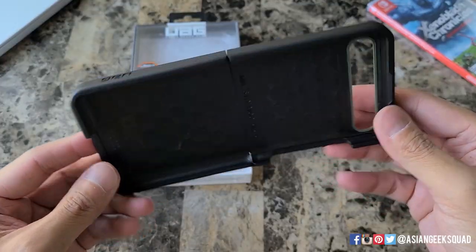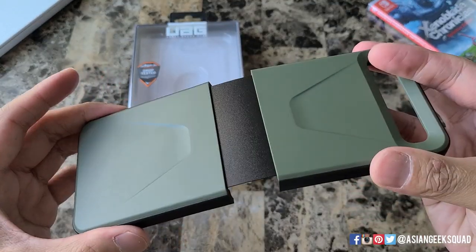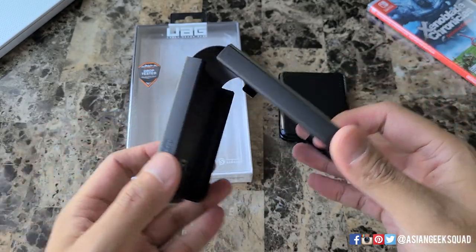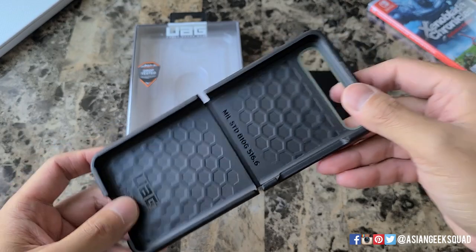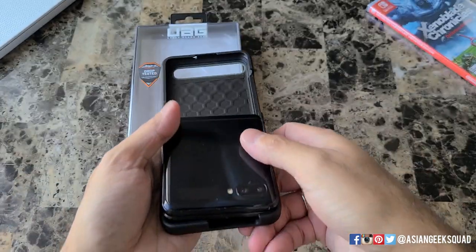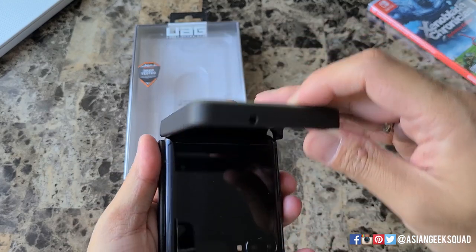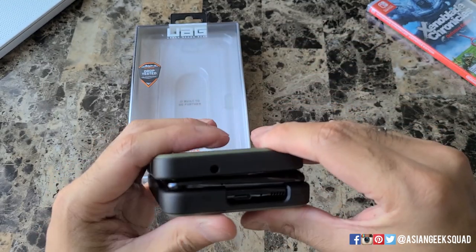This case is a little bit different than other cases we've tried out because when it's folded it has this extra material that goes on the outside. Let's go ahead and put this case on — I'll just snap the bottom part on first and then close it up and put the top part on.